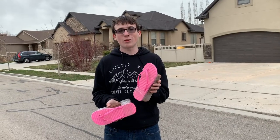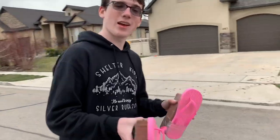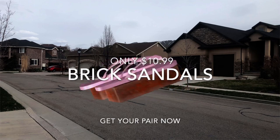My friend died in the whole black sand because he didn't have Brick Sandals, and I never wanted to have that happen to anyone ever again. Come pick up your very own pair of Brick Sandals. Only $10.99.